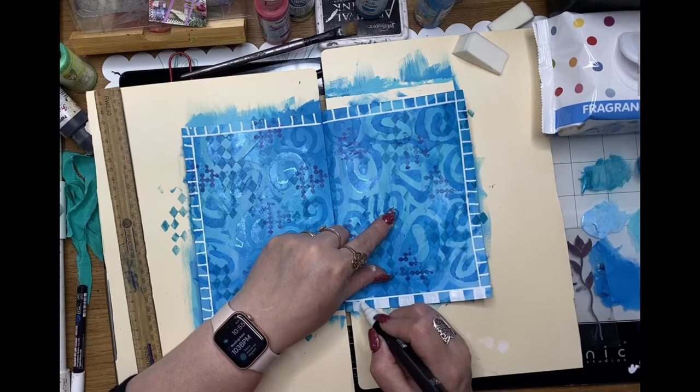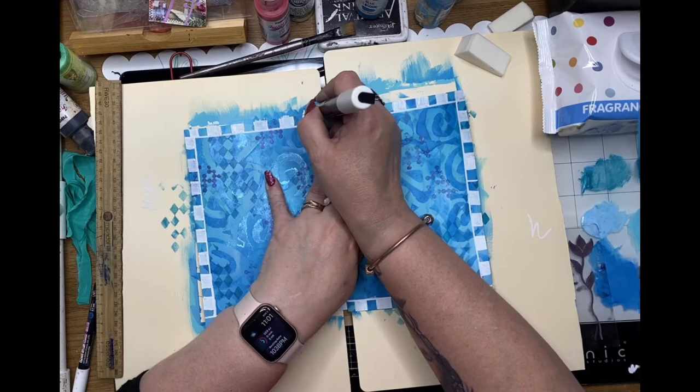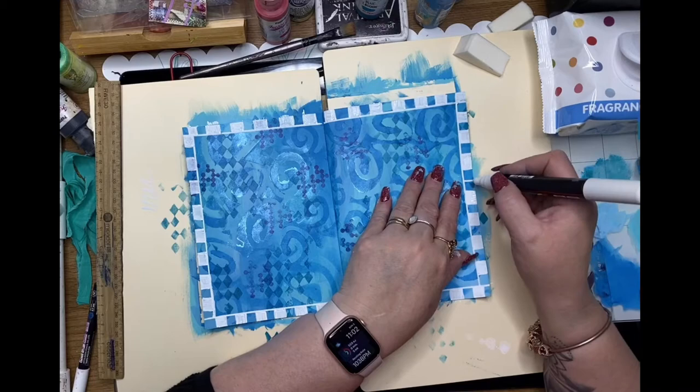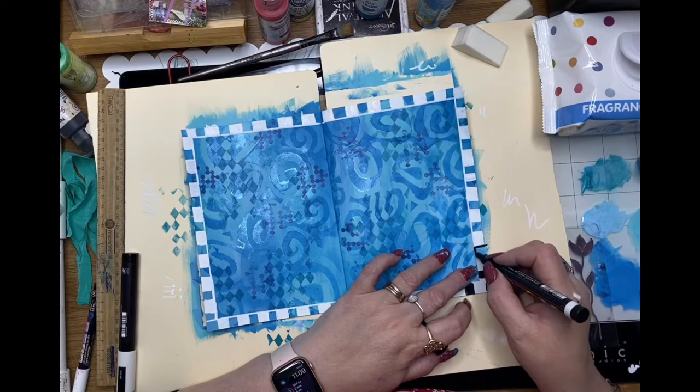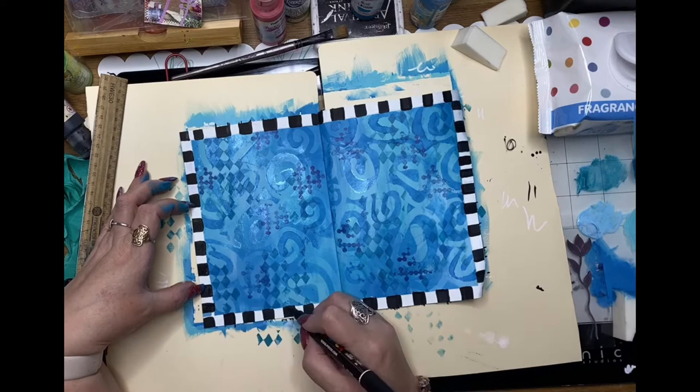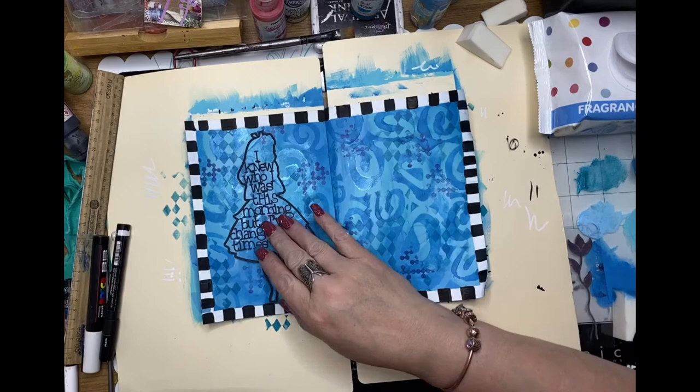I'll go back through with a black Posca pen as well. This is a quick way of creating a border and that black and white theme is ideal for Alice in Wonderland. Just filling in the little sections now with the black Posca pen, being careful not to smudge any wet areas — the Posca pens tend to dry fairly quickly.